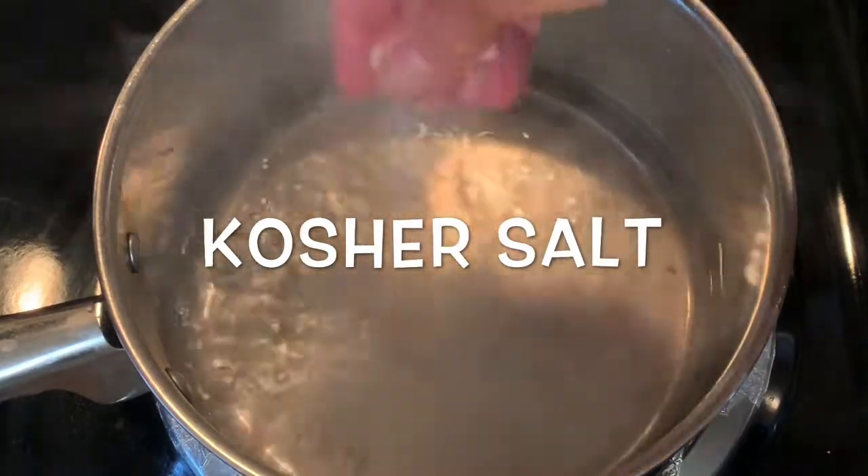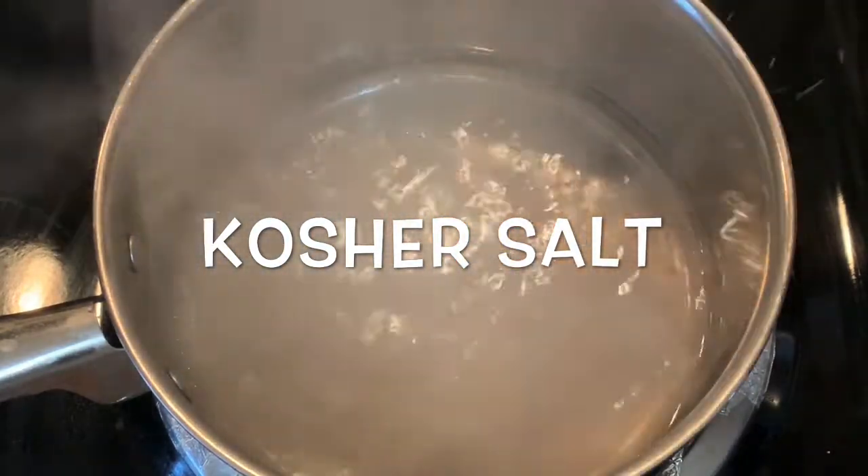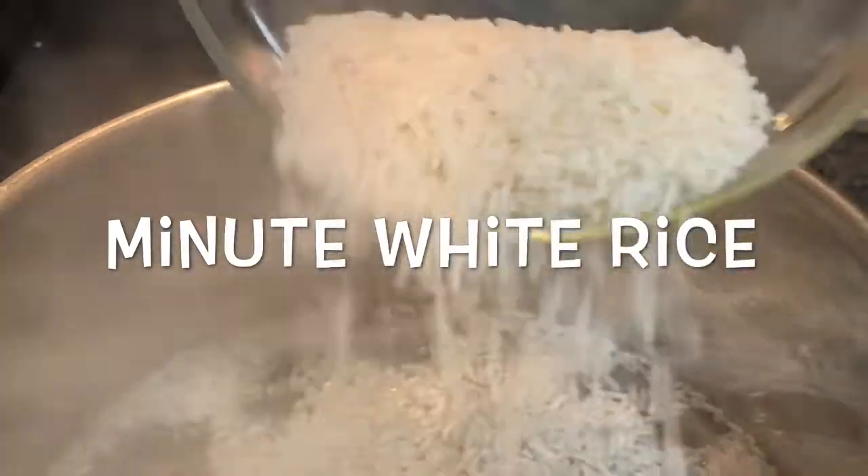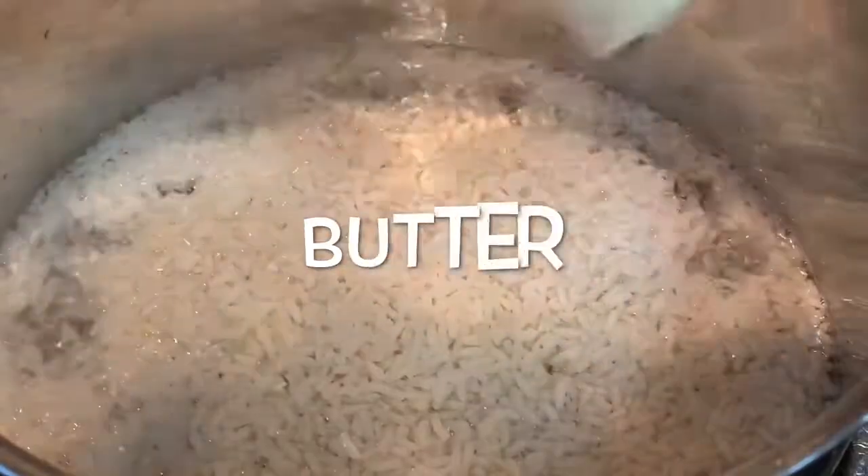Start by bringing your water to a boil, add salt, take it off the heat, and then add your white rice. I'm just using the minute white rice version, ready in about five minutes.